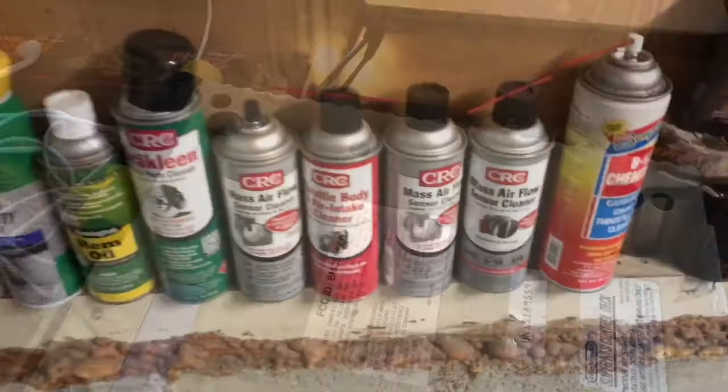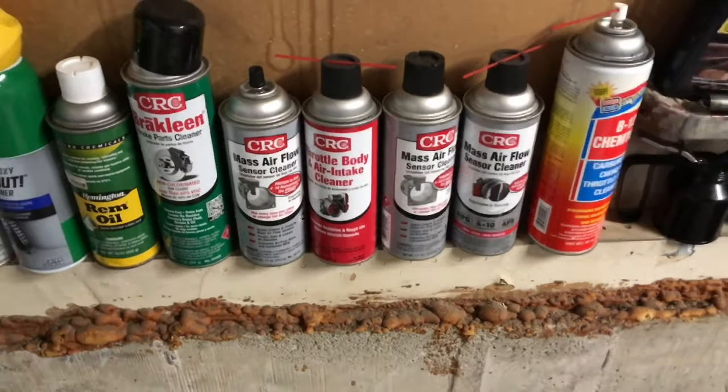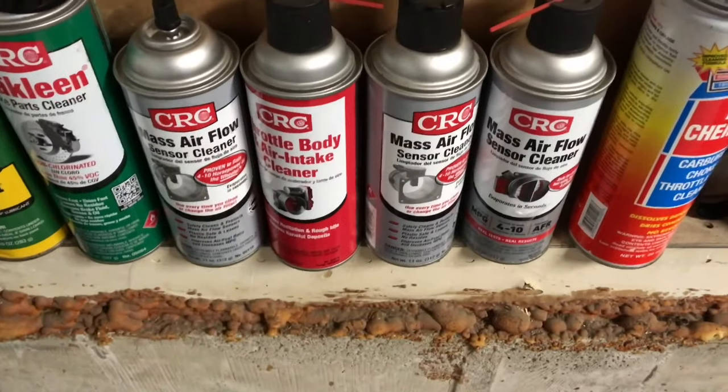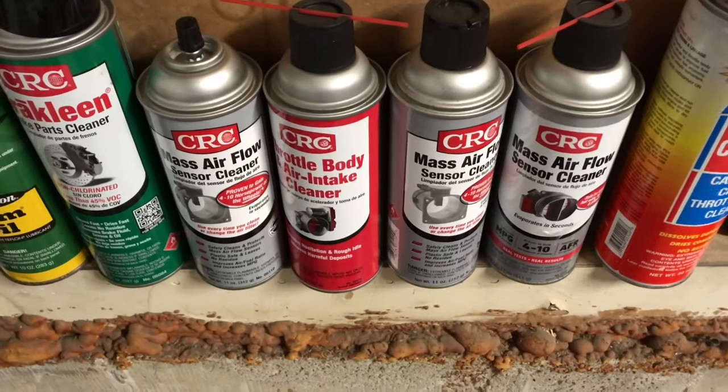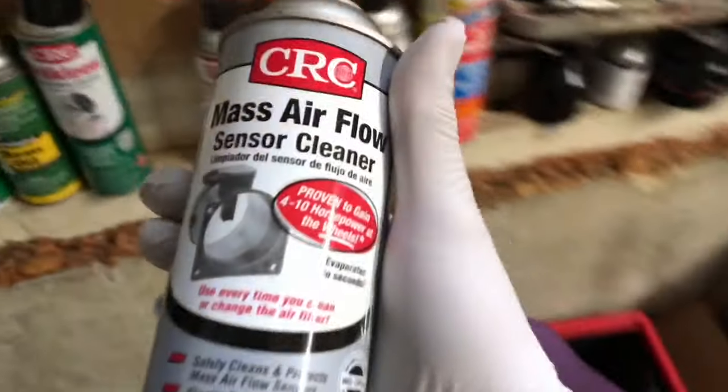As you can see, I got plenty of the mass airflow sensor cleaner, and if I didn't have any of these, I'd pick up a CRC electronic cleaner. But let's clean up the motherboard.